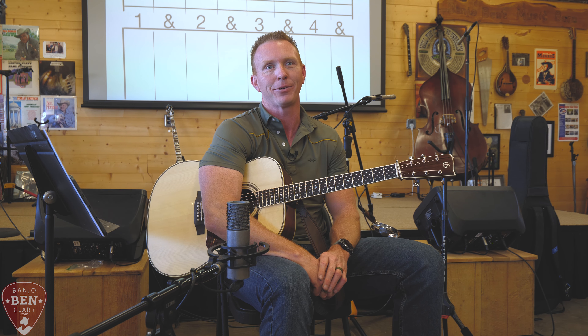And that is a formula for bluegrass rhythm. So 1, 2, 3, 4 - 1, 2, 3, 4 - 1, 2, 3, 4. Now we can do a lot more than that, but at least we need to do that to play bluegrass boom-chuck rhythm.